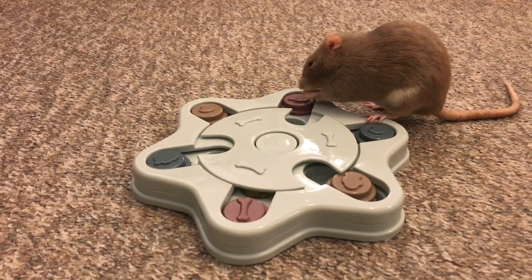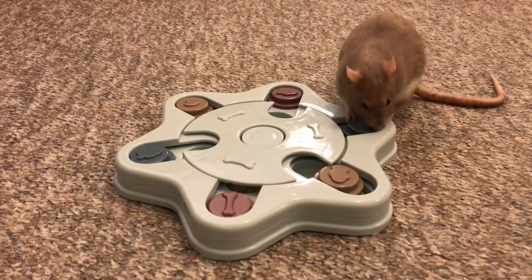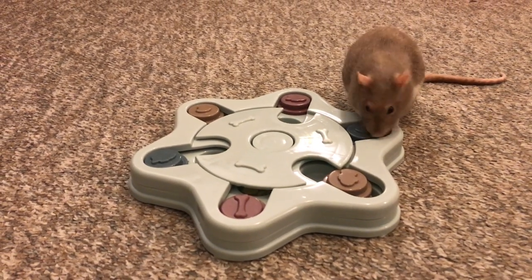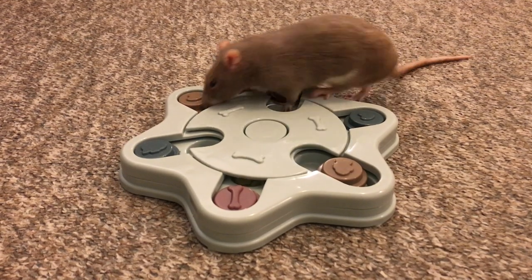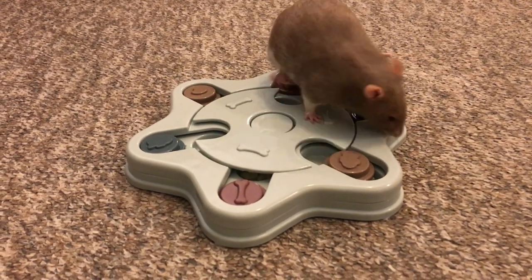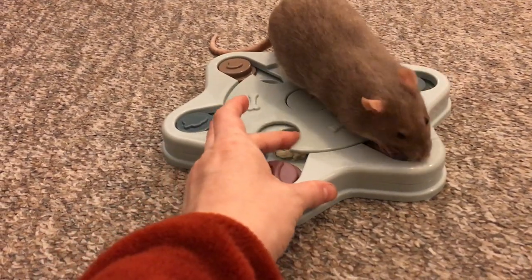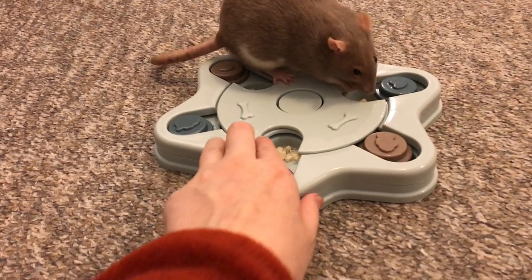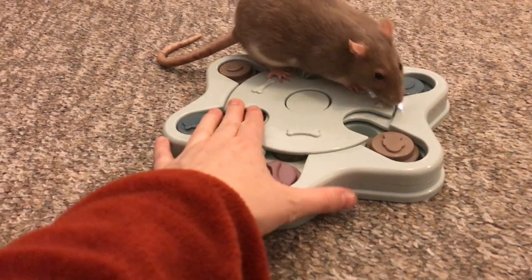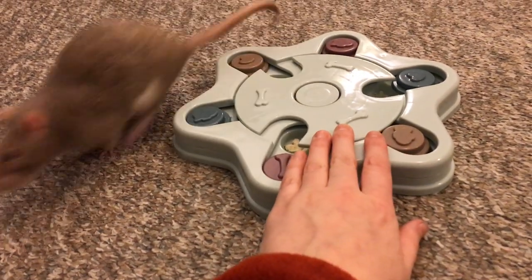And I think you can see why. Bean just pushed the little thing in the middle, and that thing is exactly what makes this toy so fun for them. In my opinion, it also makes it better than the other toy because it requires the rats to think a little bit harder. So you can see here that what the rats have to do is they have to rotate this in order to get to some treats — there are some holes under here. Bean just got one! So when the rats rotate this, they can get to a treat underneath.